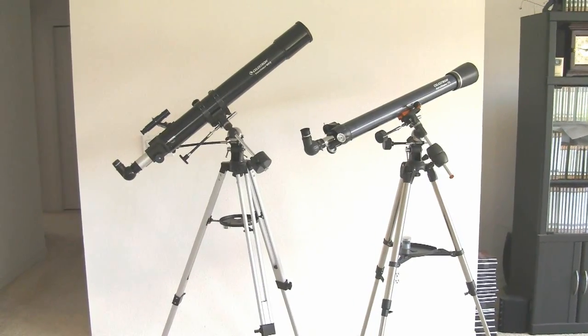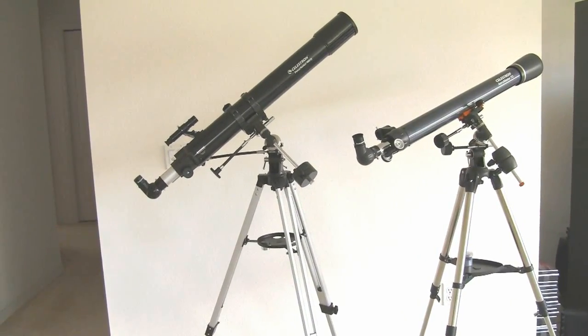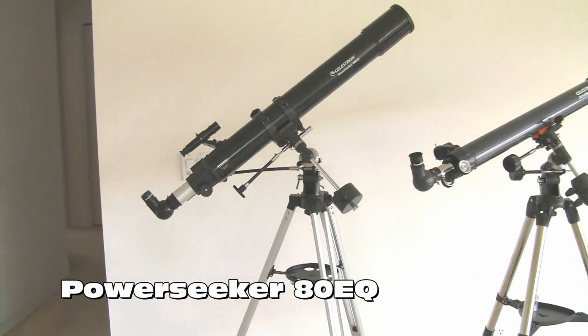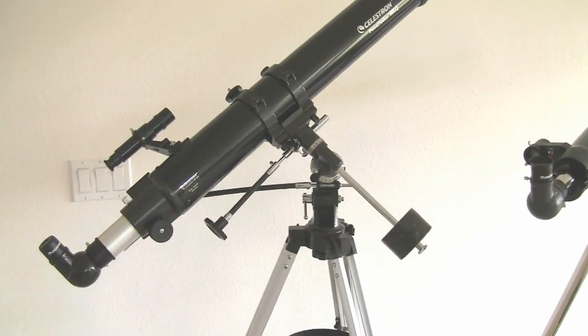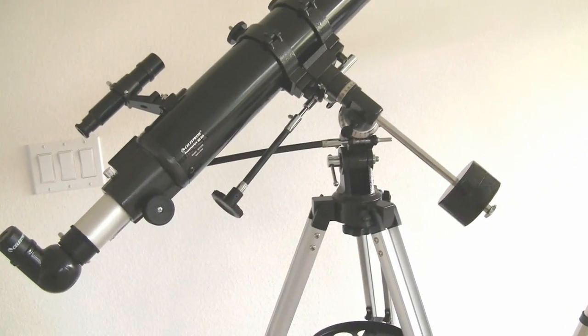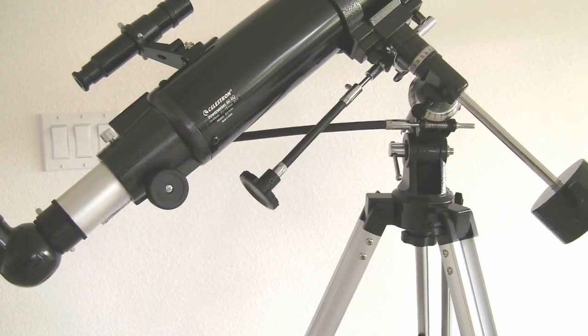If you're looking for a nice beginner telescope for under $200, I'd recommend a refractor telescope with an equatorial mount. I have two such telescopes here, both by Celestron. This first one is the PowerSeeker 80EQ.